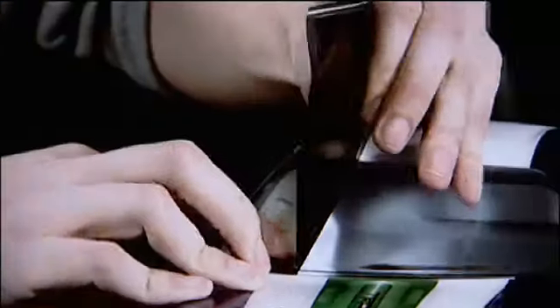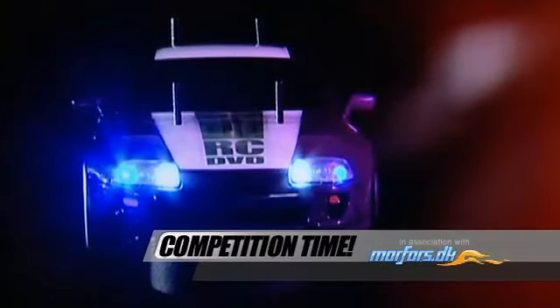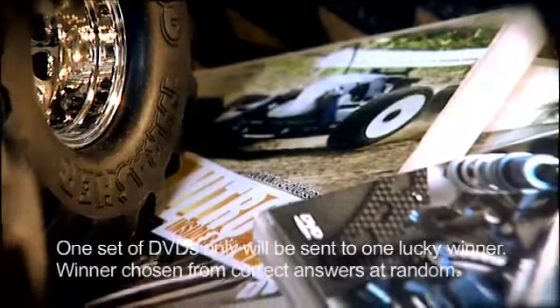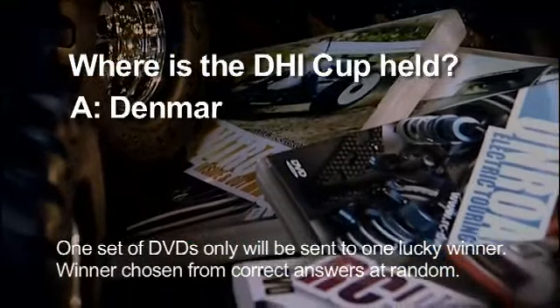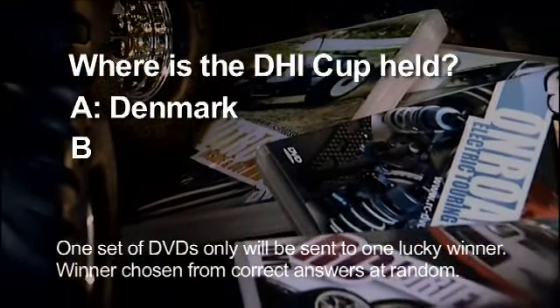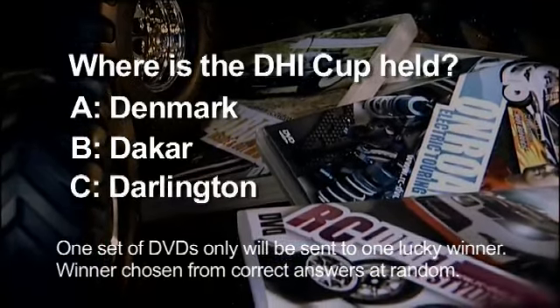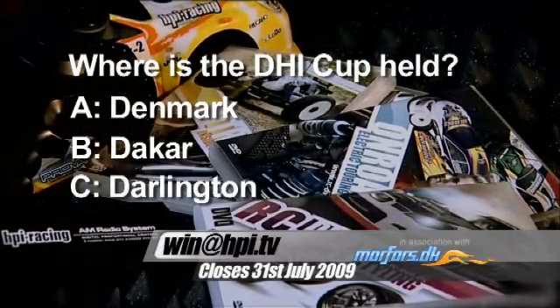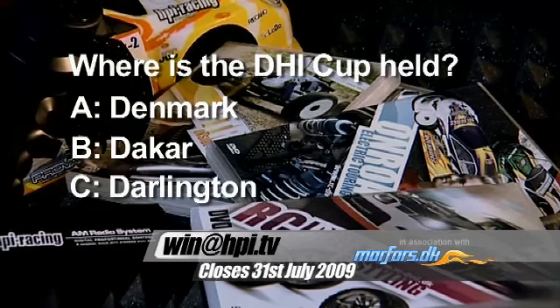And now it's your chance to win a set of those great DVDs. We've got together with our DHI Cup partners, Morfars, to bring you this competition. To win those DVDs, you have to answer this simple question: Where is the DHI Cup held? Is it A, Denmark? Is it B, Dakar? Or is it C, Darlington? When you know, send your entries — A, B or C — to win at HPI.tv. That's win at HPI.tv.